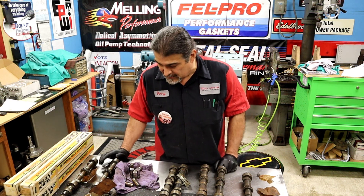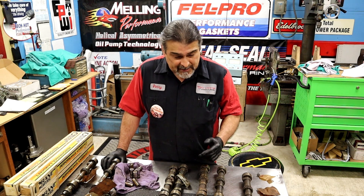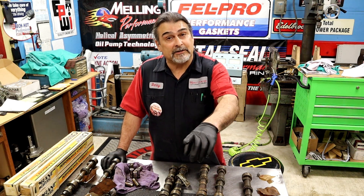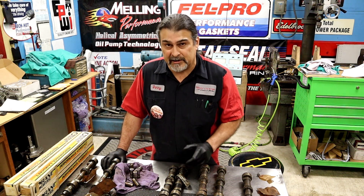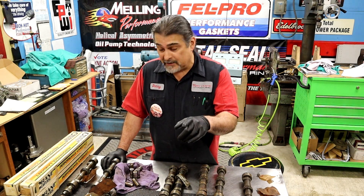It is a special camshaft and I've had a lot of questions. It's hard to answer what cam is in there because we don't know what cam it is. A lot of people probably believe I just don't want to tell you what cam is in the motor.